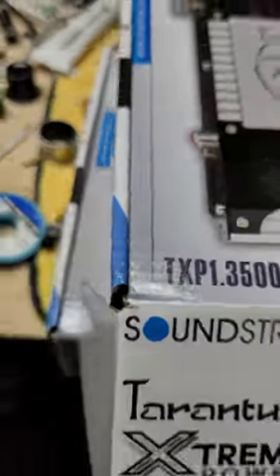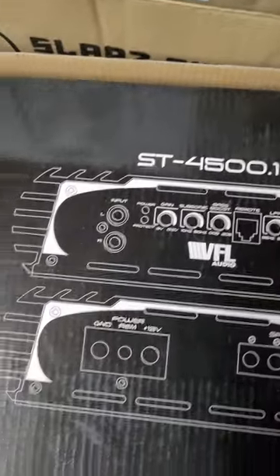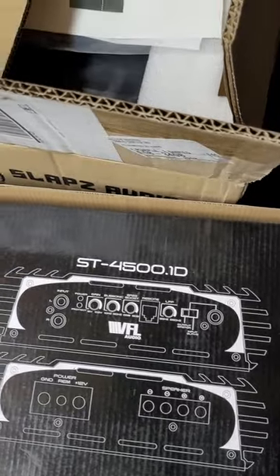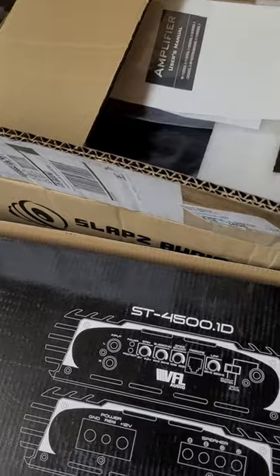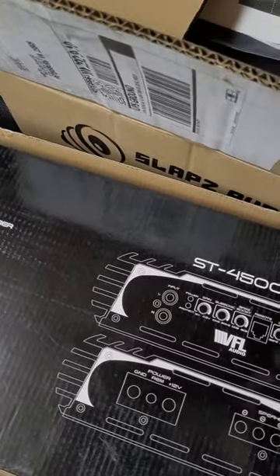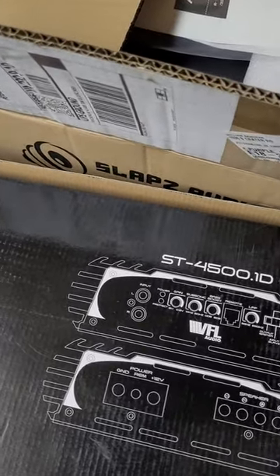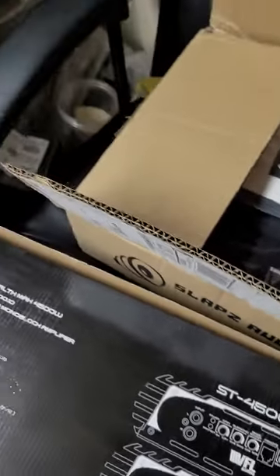Number three is the American Bass VFL ST4500. That did about 1,600 watts certified at 1 ohm with a clip remote. It bounces around between $125 and $140 — I think right now it's $125, though some places went up. It's been fluctuating around that price for almost a year. The dynamic numbers were good too, over 1,900 to 2,000 watts. It also has a master-slave capability.